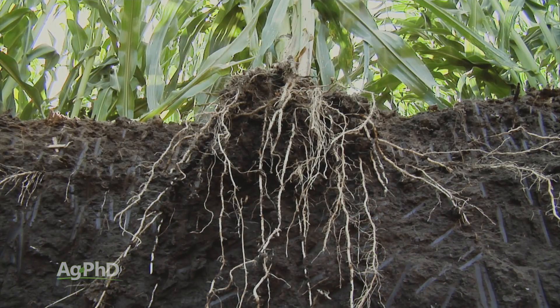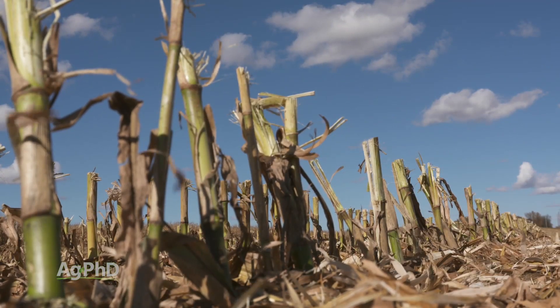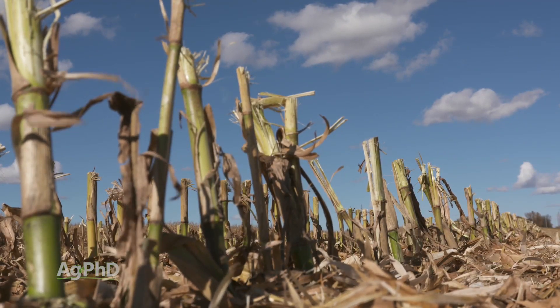So reducing tillage is important — leaving that root mass intact underneath the soil is really the key. When you think about a big tall corn plant, about half of the plant material is above the surface and about half is below. If you leave it untilled, that's where you can really build organic matter. You don't necessarily have to go no-till, but reducing tillage is important.